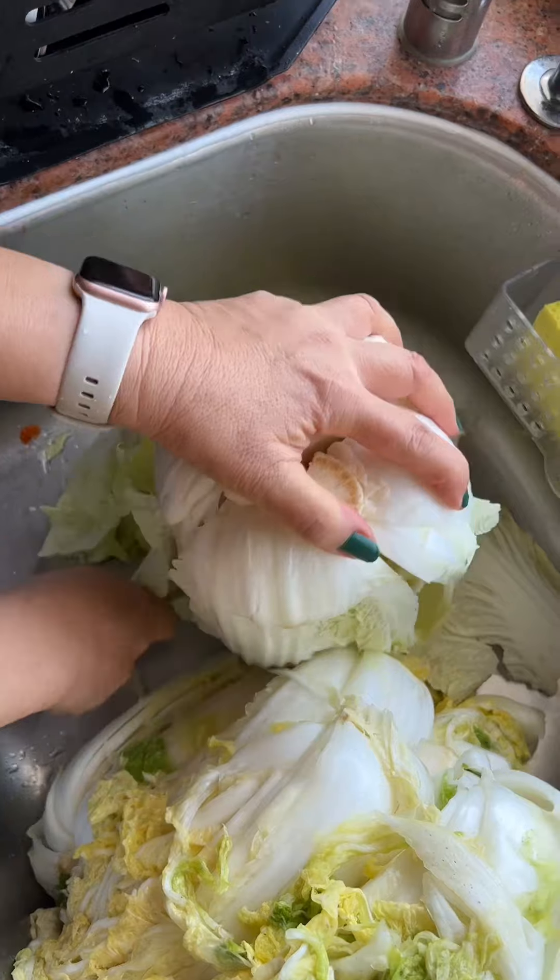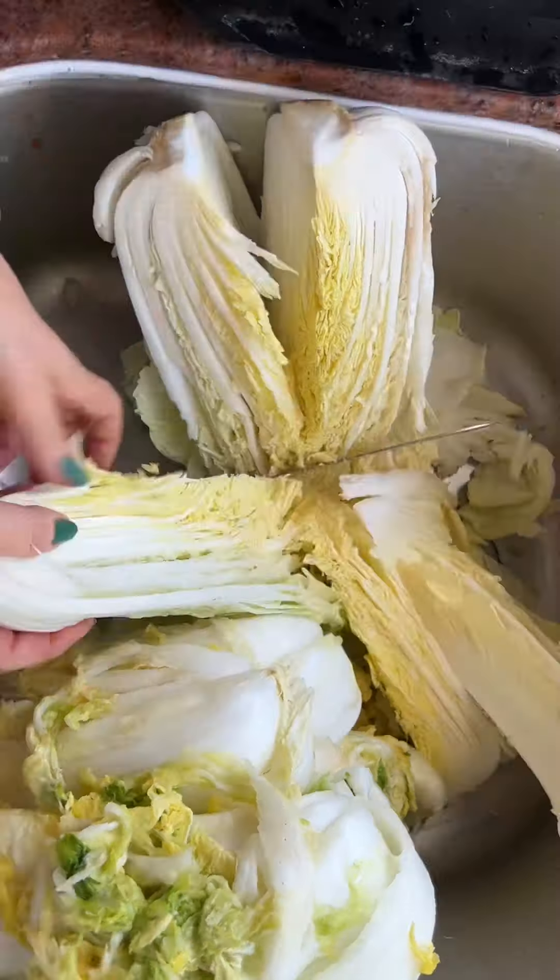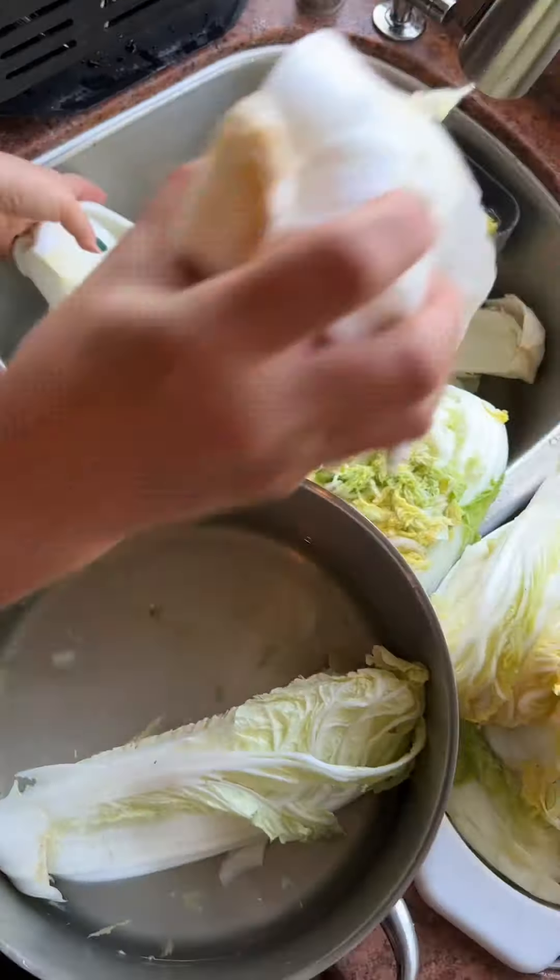Napa cabbage tends to be the sweetest during the wintertime and because of the slower fermentation, people like to make kimchi during the wintertime.